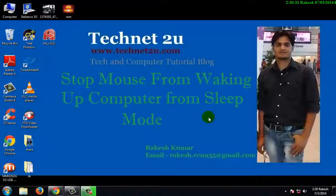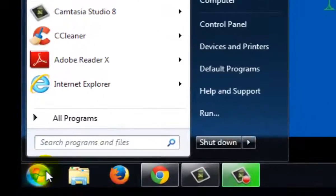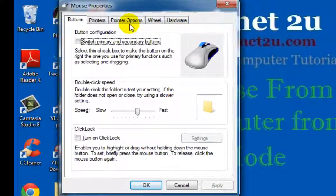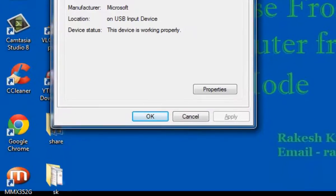To stop this, first of all click on the Start button, then type 'mouse' and press Enter. Now in the Mouse Properties window, click on the Hardware tab.